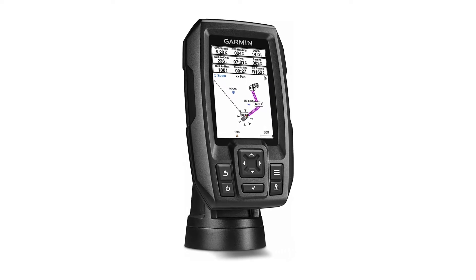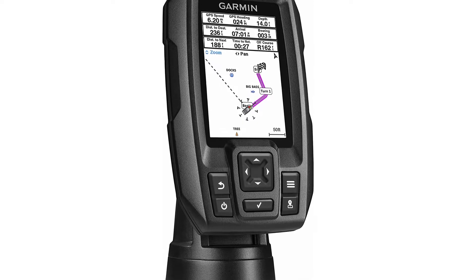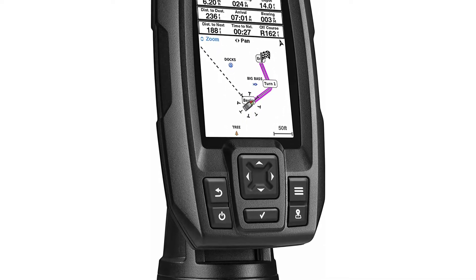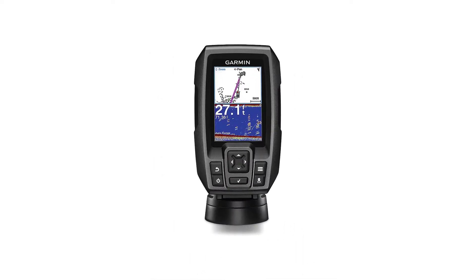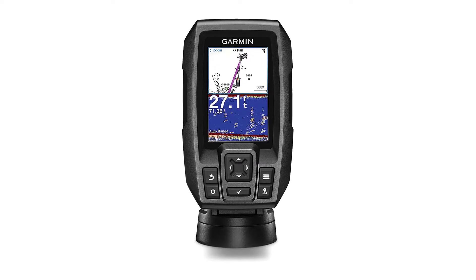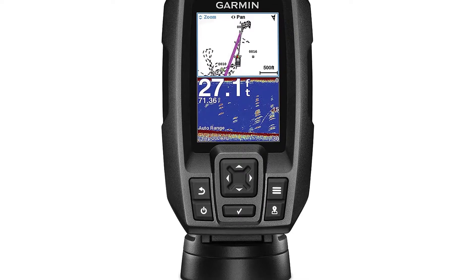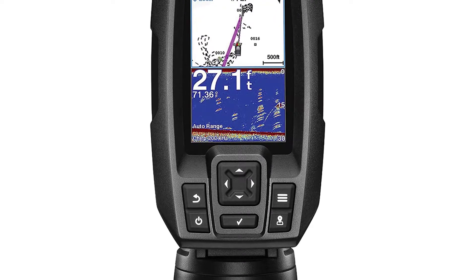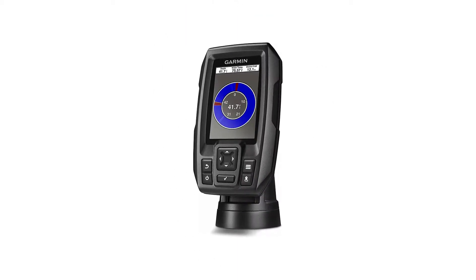Garmin Striker 4 with transducer — 3.5-inch GPS fish finder with CHIRP traditional transducer. ClearVü scanning sonar shows you more of what is in the water around your boat. This high-frequency sonar gives near-photographic images with detailed representations of objects, structure, and fish. The power of simple: a keyed interface with dedicated buttons makes the device easy to use and easy to install, available in 3.5, 5, and 7-inch display sizes. Water rating: IPX7.